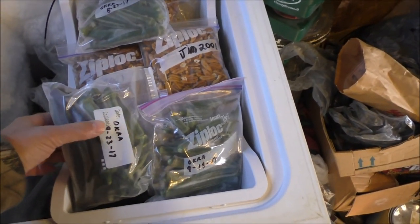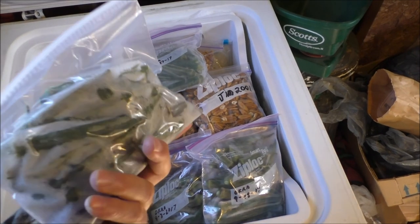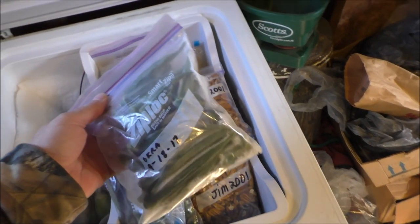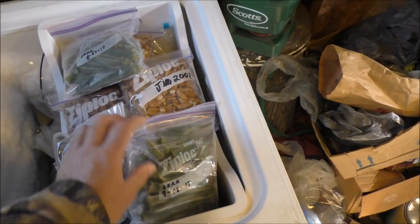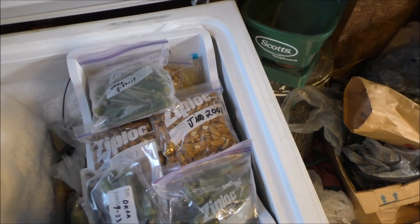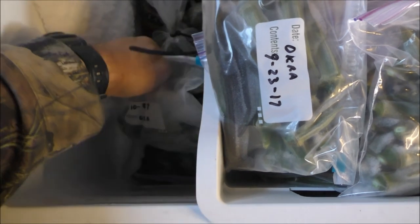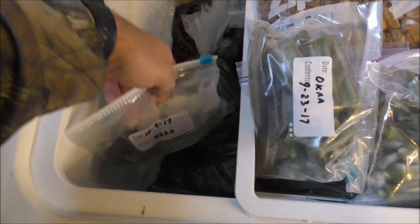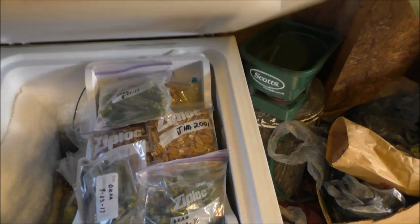Look at all the okra I froze and packaged for the fall! I didn't blanch it or anything — just put it in the bags and froze it. It won't be as good as fresh but it'll be better than store-bought. I've also got pecans in there that my neighbor gave me from 2001 — still good. I've got okra bags all throughout — 8, 10, 17 bags — Lord!